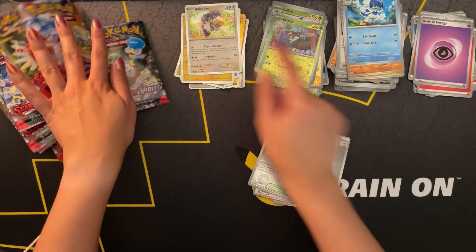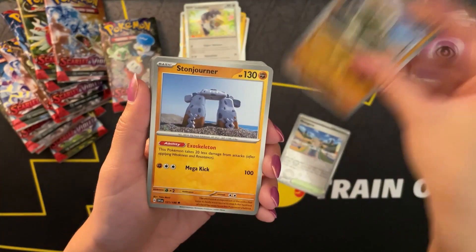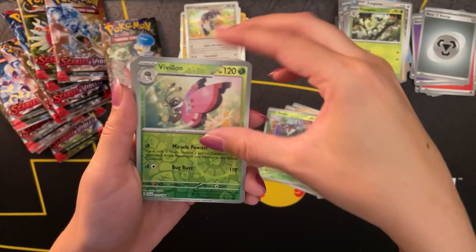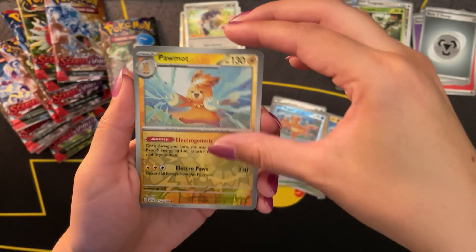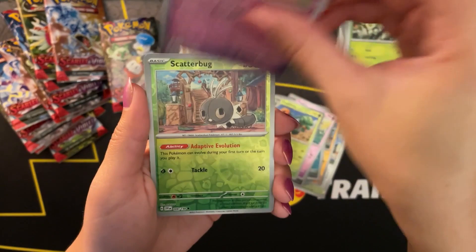I'll go through these very quickly because I might be running out of battery soon. It's pretty cool how the new packs now come with two reverse holos. I think that does increase the value of the packs, and also makes the openings more exciting - knowing that you're guaranteed to get a holo at the end, as well as the two reverse holos and this beautiful new reverse holo design.